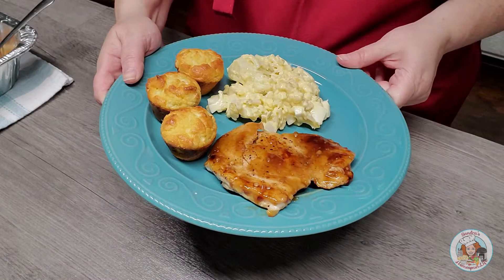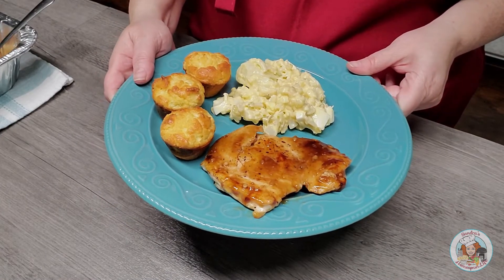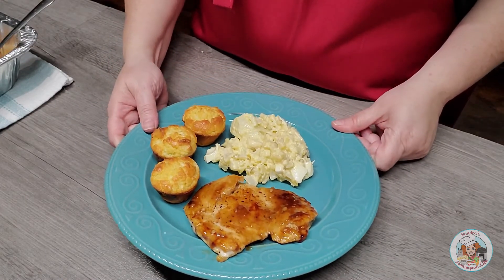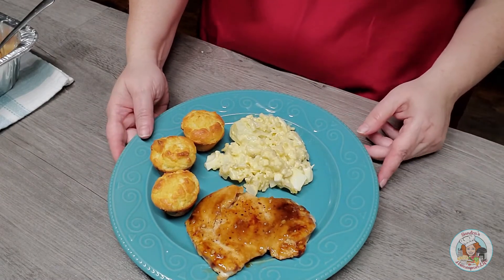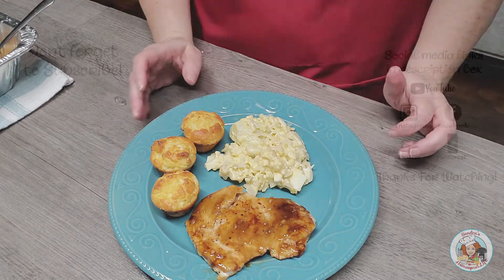Thank you all for joining me today. I hope you've enjoyed this video and this recipe. Please like, comment, subscribe, ring the notification bell, and share my videos — it does help out a little bit. Thanks, you all!